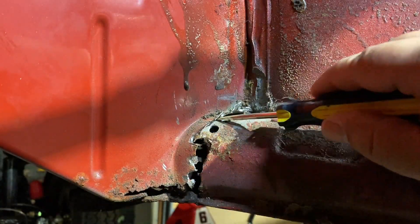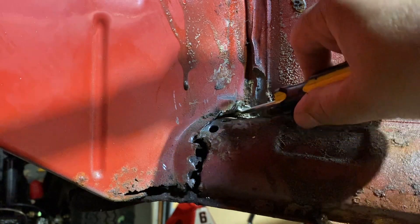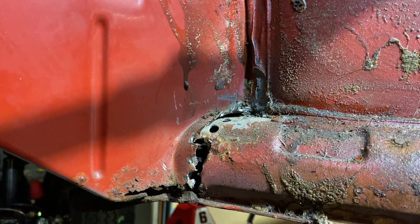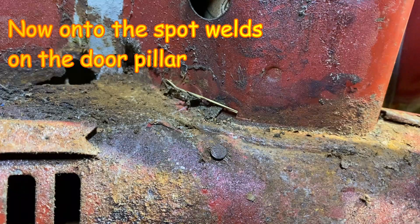You can see how I pry it off and separate it — it's not connected anymore. That damage is from drilling out the spot welds. Normally it wouldn't be all chopped up like this, but it's been rusting from the inside out. That's typical for heater channels in the northeast — they rust from the inside out, which is terrible.